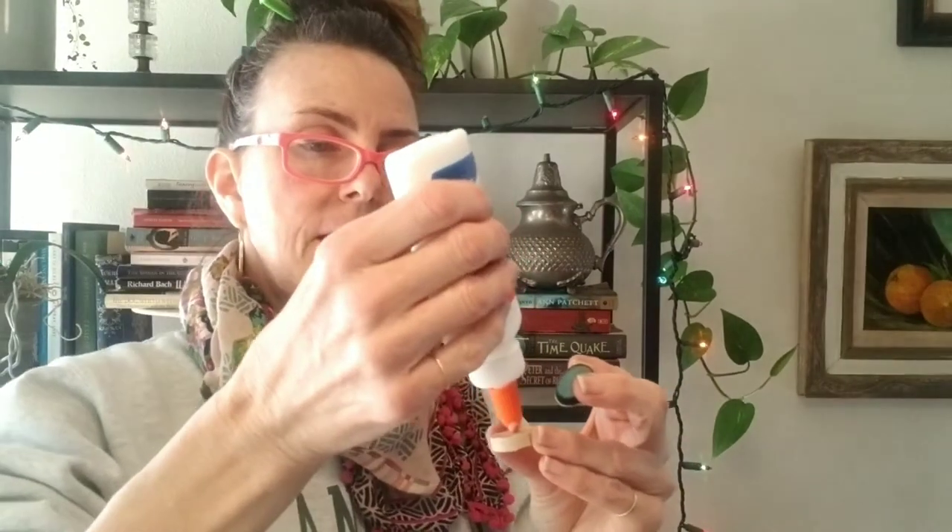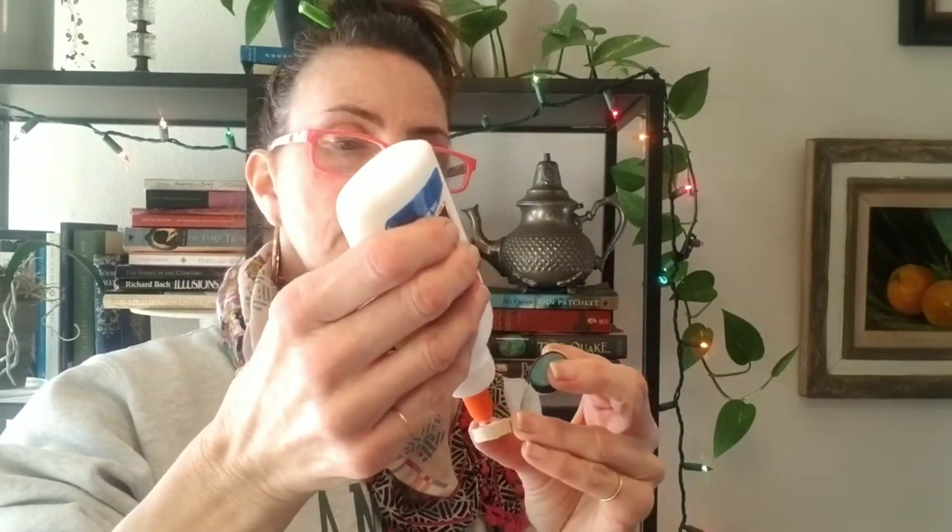These can also be earrings — if you have earring wire you can attach it right to your earring wire. I'm going to cut this a little smaller because it's bigger than the cork face we're working with. You can also make a little collage right on your cork, layering up a background and putting words and other things on top. I've got my little cork piece and I'm going to take some regular school glue and just smooth that on, using the side of the nozzle to spread it out.